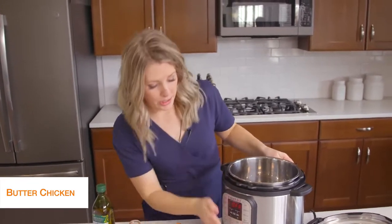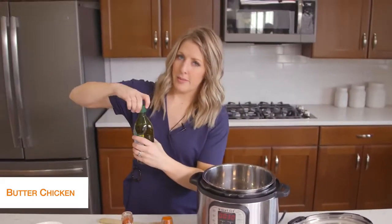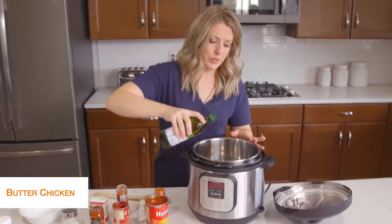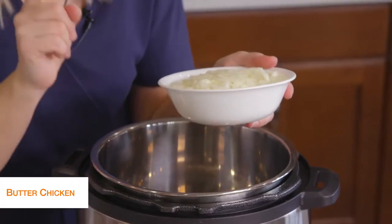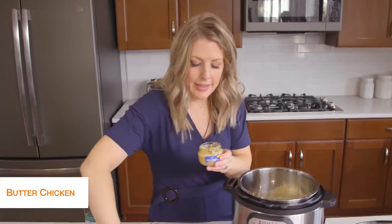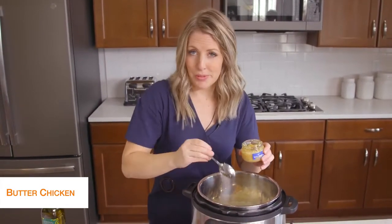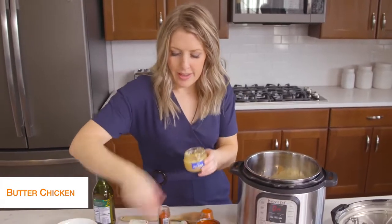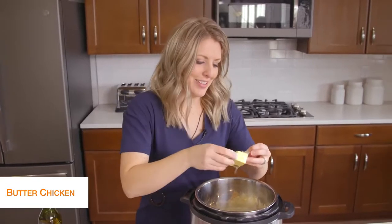First I'm going to push the saute button and start heating up the pot. Then I'm going to take about a tablespoon of olive oil and just drizzle it on the bottom — we're going to start cooking up some vegetables. We're going to add in one onion, just minced small. While the onion's in there, we're going to add about two teaspoons of garlic. Then we have four tablespoons of butter that I'm just going to throw in there.